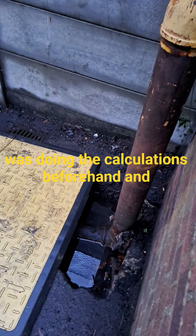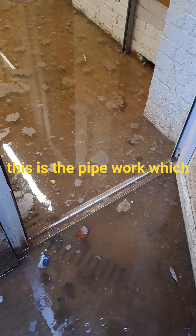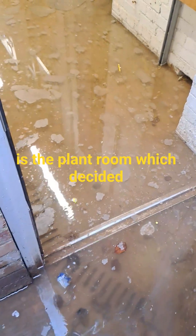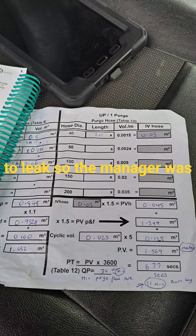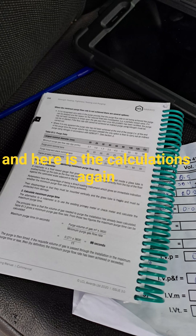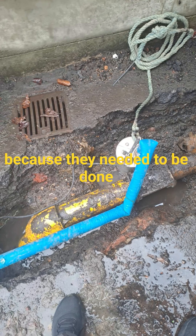This is the pipework running along the ground, and this is the plant room which decided to lend me boots. The manager was offering to lend these boots. Here are the calculations again, because they needed to be done for the whole site and also for the first purge as well.